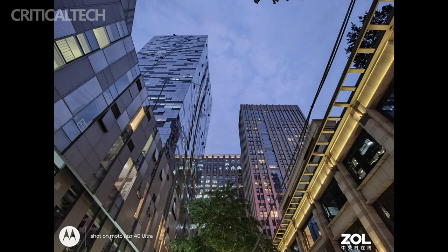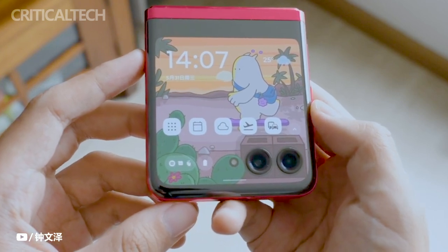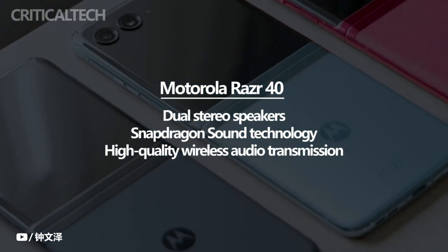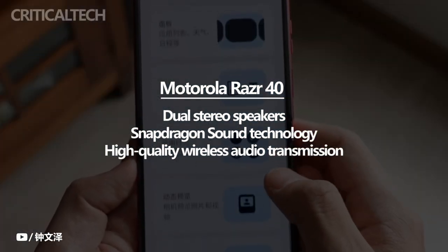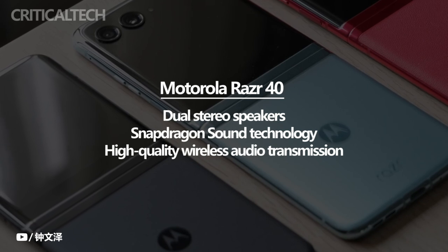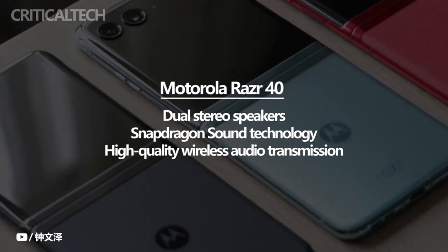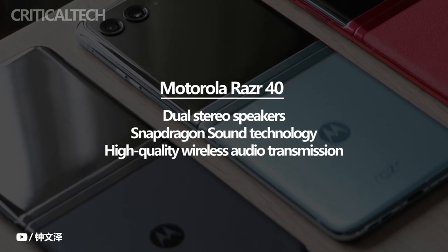In addition to its camera capabilities, the Motorola Razr 40 places a strong emphasis on audio quality. The device is equipped with dual stereo speakers, delivering immersive sound for both multimedia consumption and phone calls. The inclusion of Snapdragon sound technology further enhances the audio experience, providing high-quality wireless audio transmission and reducing latency for a seamless listening experience.